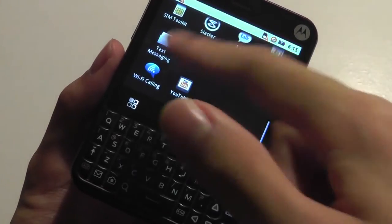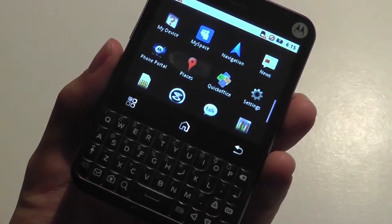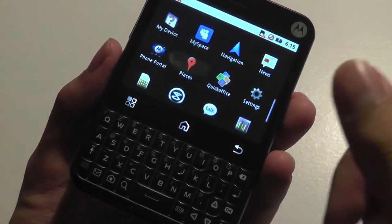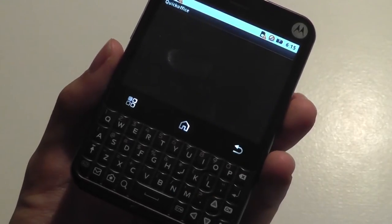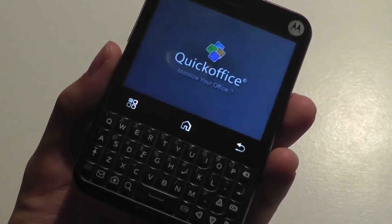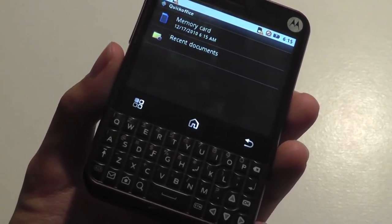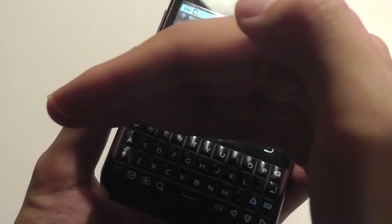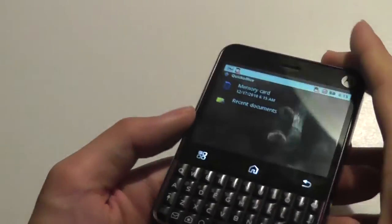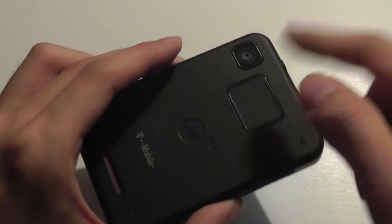In addition to navigation — this device has GPS on board — there's also a Slacker Radio app, a pre-loaded YouTube app, and a Wi-Fi calling app. There's also a Motorola Phone Portal and a QuickOffice suite, which allows you to edit and view Word, Excel, and PowerPoint documents on the go. This makes it a pretty compelling productivity tool that really takes advantage of the QWERTY keyboard, making typing out messages and editing documents a lot easier.